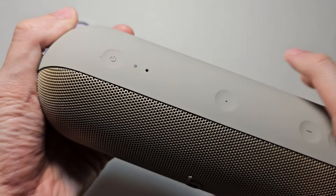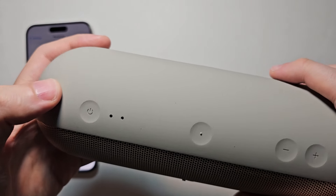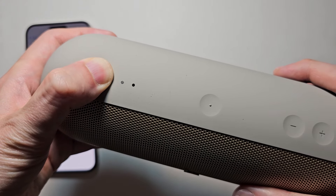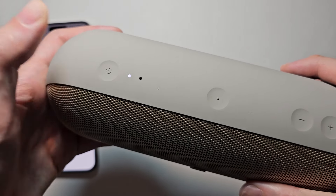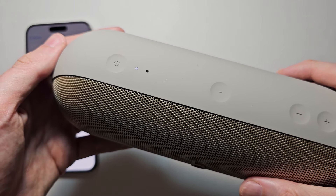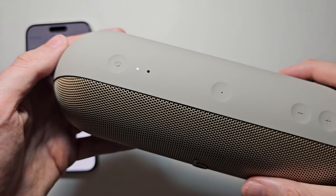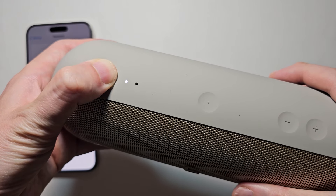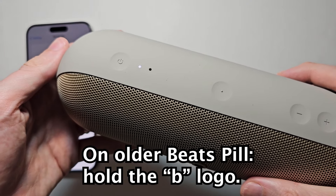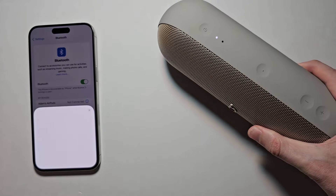Now for the Beats Pill — first, just press the power button for a few seconds. Then to enter pairing mode: if it's not already in pairing mode, hold the power button for a few seconds. If you don't hear the sound, you have to charge it.